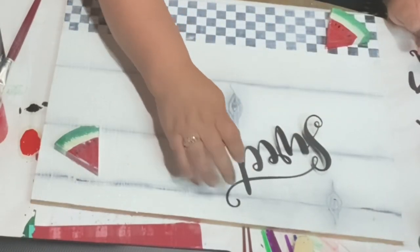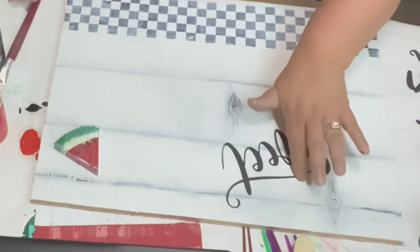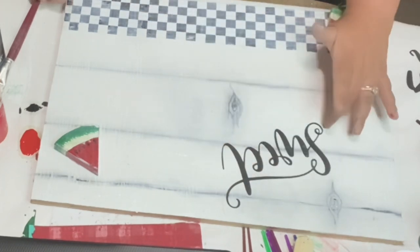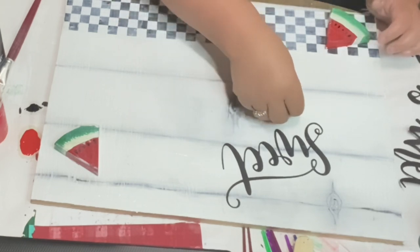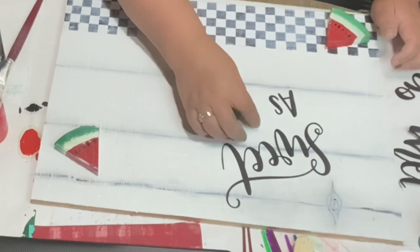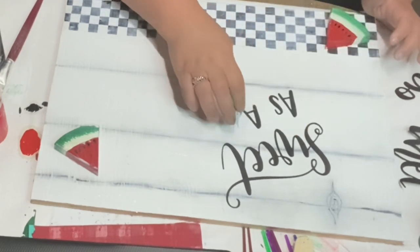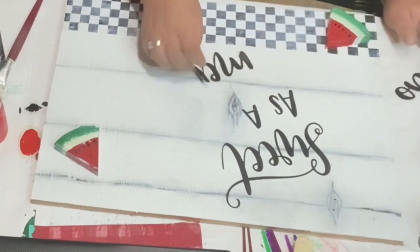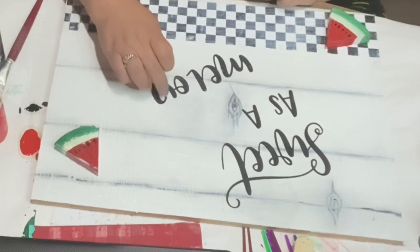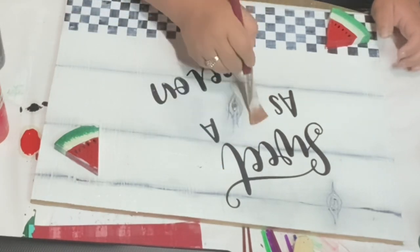Now I am cutting out with some cardstock black paper using my Cricut and I just put 'sweet' — isn't that cute? I was out of vinyl so I improvised. You can use stickers, you can paint or draw — whatever you want. It doesn't have to be a Cricut cut-out, but I love using my Cricut. If I don't have vinyl, I use cardstock and to me it works just as fine. 'Sweet as a melon' — isn't that cute?